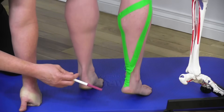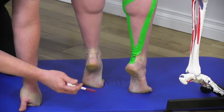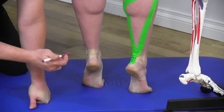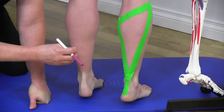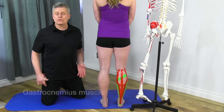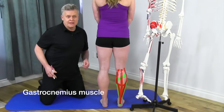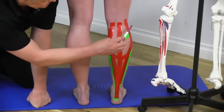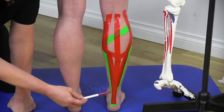Mickey demonstrates plantar flexion — coming up on the toes — which is the primary action of these calf muscles. Now let's look at the gastrocnemius, outlined in red tape. Looking at the border of that muscle, we can see that it overlays on top of the soleus.